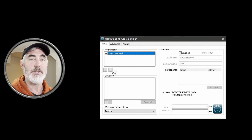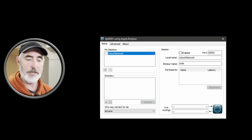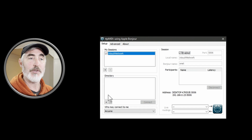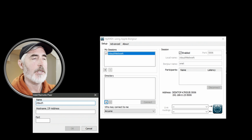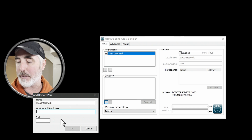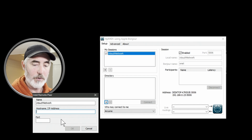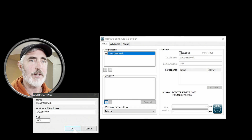I made a mistake — let's turn enabled off. I did not set the port correctly. Remember, we set the port on that device to 5006, so let's change that to 5006 and now we can enable it. With the session set up and enabled, the next thing we need to do down in the directory is create our X-Touch device. Click the little plus sign, give it a name — let's call it 'X Touch Network.' Now we need the IP address that our device grabbed during setup. Looking at the device, the IP address is 192.168.0.9. So we put in 192.168.0.9, and the port is also 5006. Click OK.